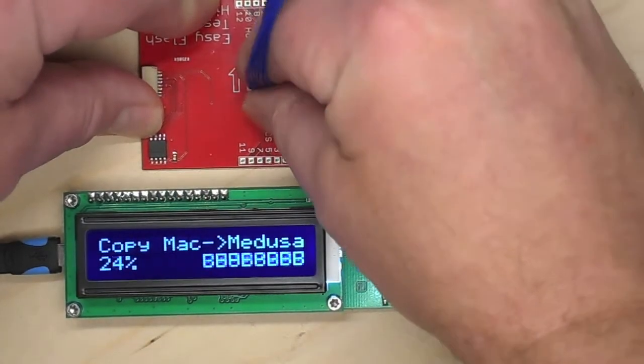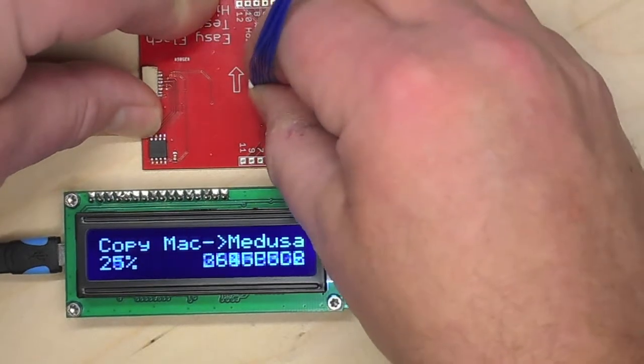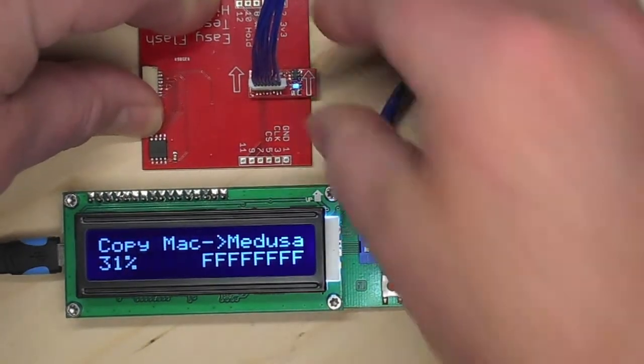So if we just unplug this, just for the heck of it, you'll see it immediately stops. And if we plug it back in, it continues. And we can play with this.